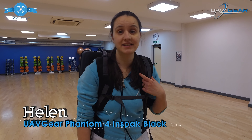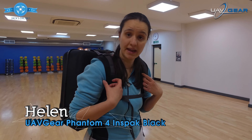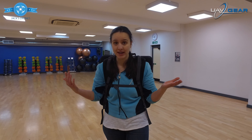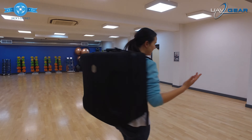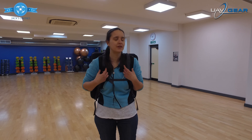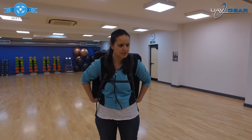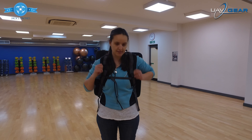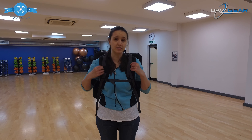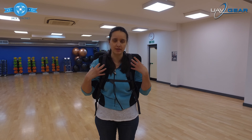I'm Helen and today we're going to be reviewing the Phantom 4 backpack by UAV Gear, so here it is. It's pretty comfortable to wear, quite easy in terms of its weight, and there are some adjustable straps at the front. It's really padded as well so it doesn't cut into my shoulders, which is really good.